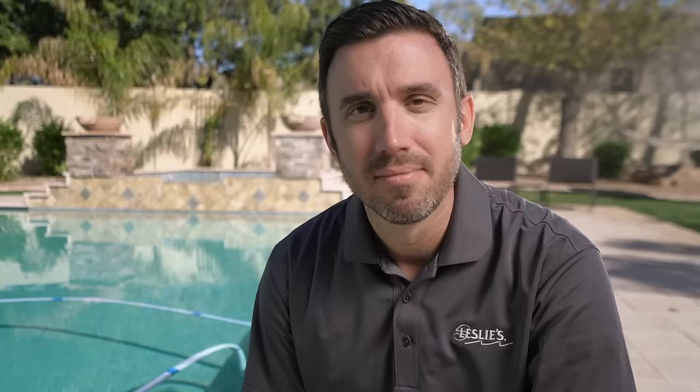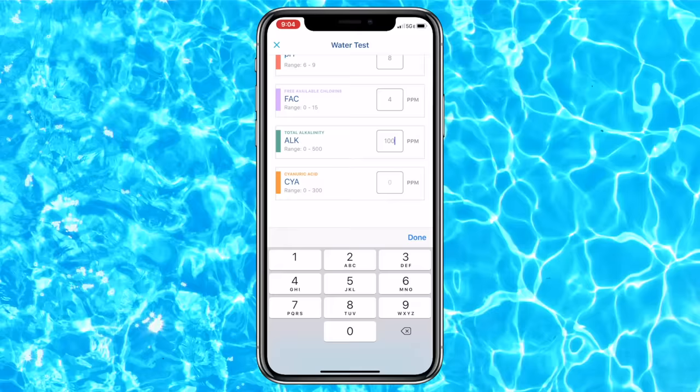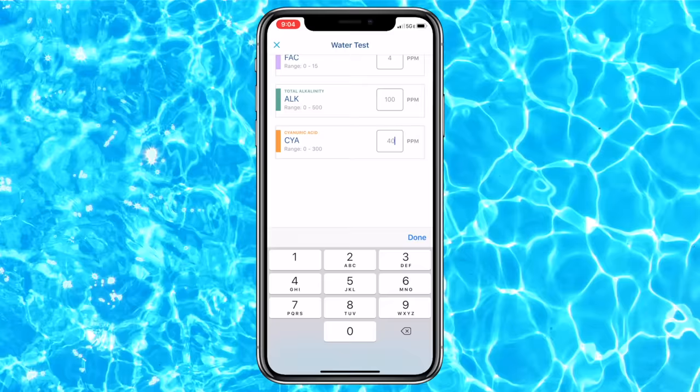And here's a pro tip. When you're testing at home — whether you're using test strips or a liquid test kit — download our app. It's really easy to use. Take the results straight from your test strips or liquid test kit and input them into the app. Once you click next, it's going to give you a customized treatment plan specifically for your pool.